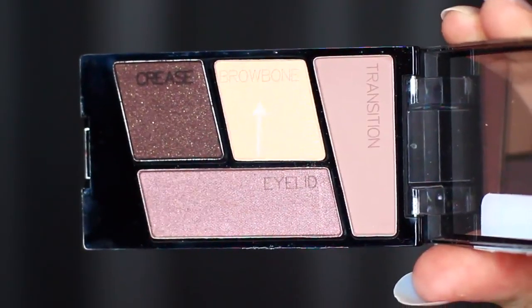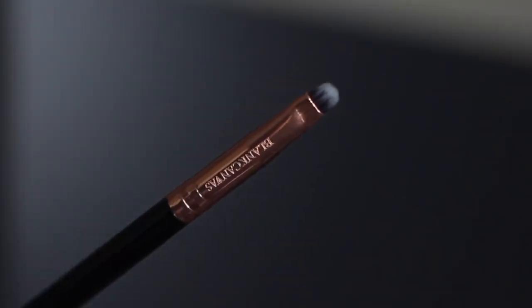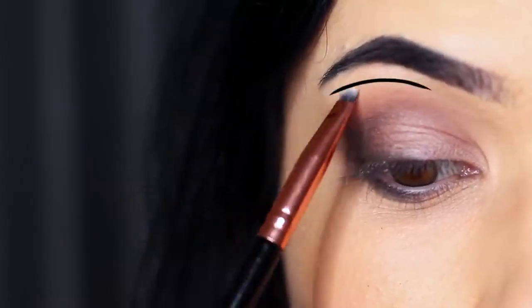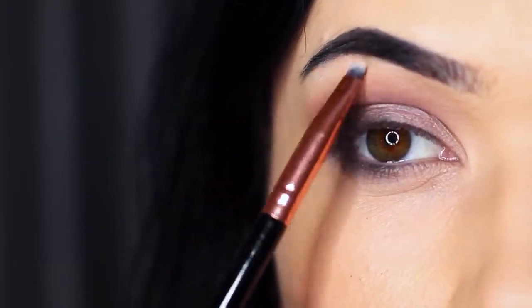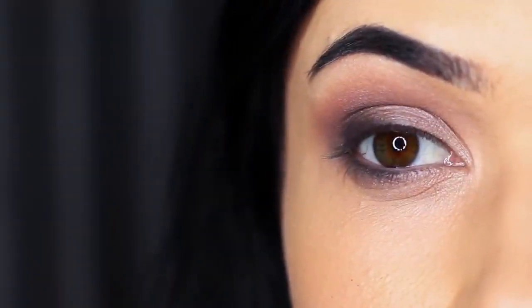Next we're taking the brow bone shade, which is the lightest shade, and we're going to apply this with a lip brush or small detailed brush underneath the brows. This will sharpen up the look — the brow bone shade creates a much sharper look because it creates contrast between what's going on in the crease and the lid. You can also use this shade on the inner corner, the center of the lid, or basically anywhere you want to slightly brighten.